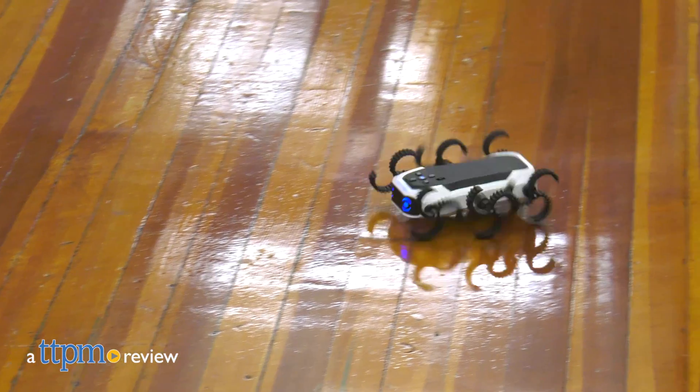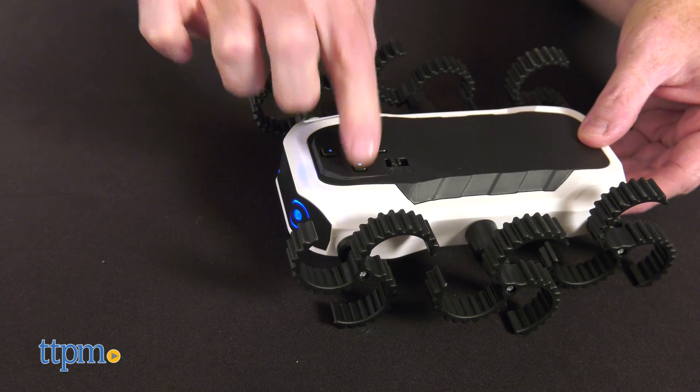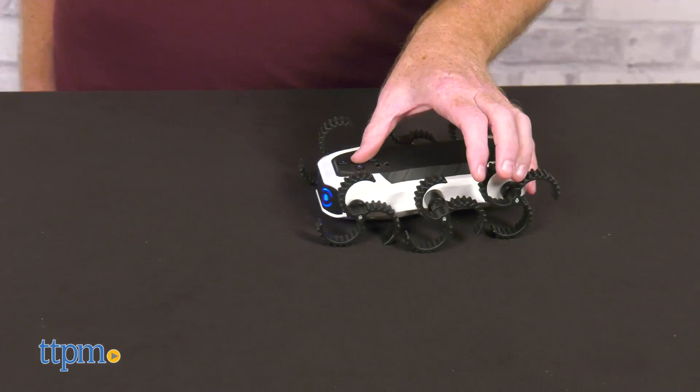If you build it, it will run. Check out the new Cybercrawler Robot Kit. This STEM toy has builders assembling and programming this fun spider-legged mover.